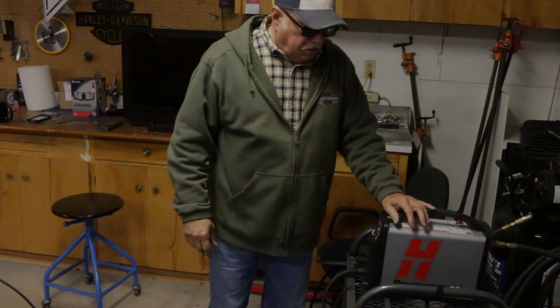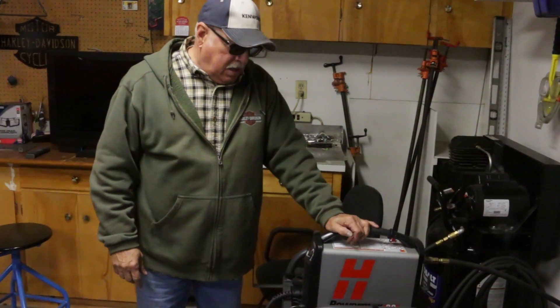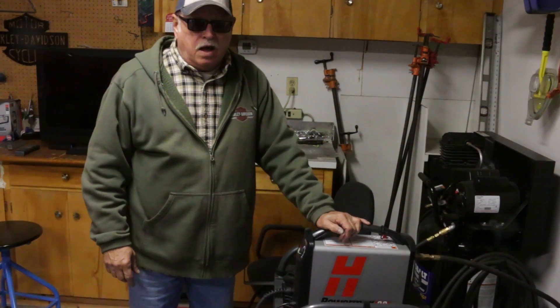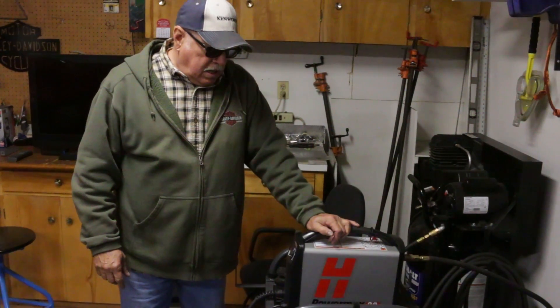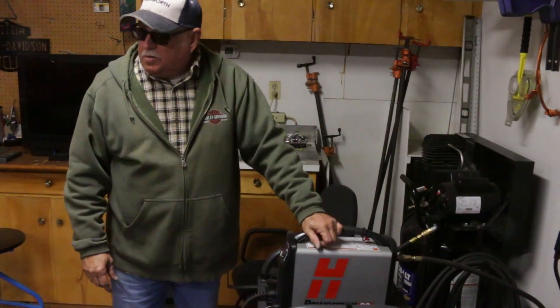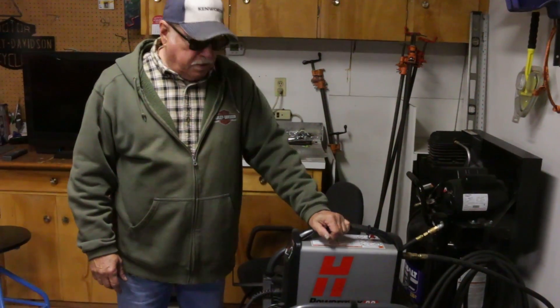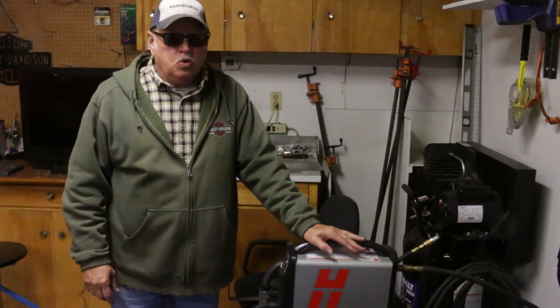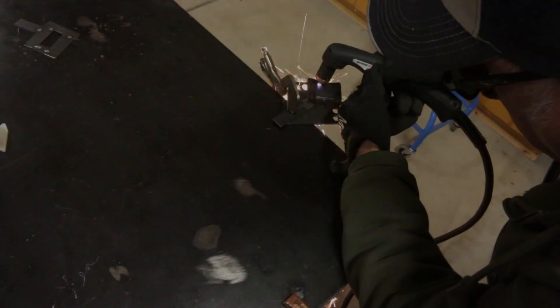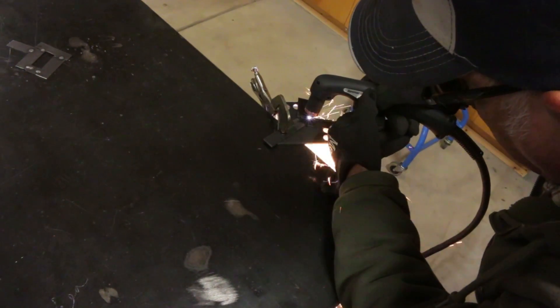The machine we're using today is a Hypertherm PowerMax 30 — it's a handheld operated plasma cutter and it's rated up to 3/8" plate. The plate we're cutting today is only 3/16" so it's not a problem at all to cut this plate. This is a real handy machine. It's portable and you can use it on 110 or 220 — either one. It's been a great machine for me.